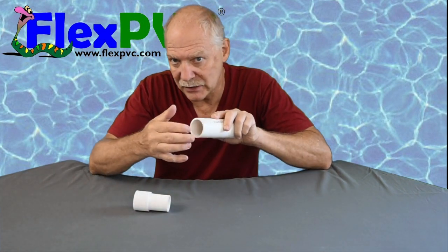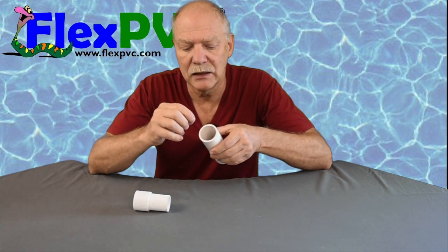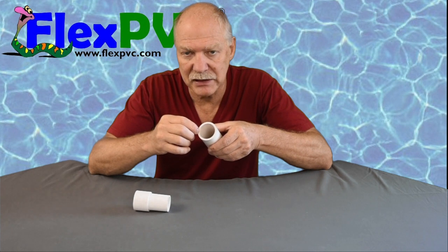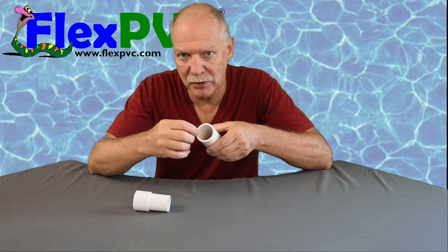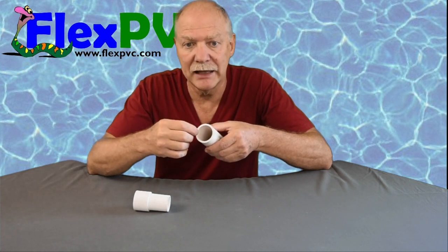These are standards set by engineers. So if you buy a piece of inch-and-a-half pipe, the OD is exactly 1.90 inches — the outside diameter. The inside diameter is not the standard; the inside diameter is based on the wall thickness, but the wall thickness is set to a minimum. So it can be a minimum of, let's say, 0.18 or whatever it is — or more. If the wall thickness is thicker than the minimum, then your ID is going to be less than what is listed.